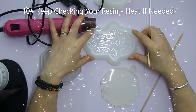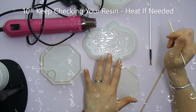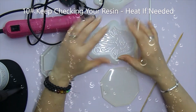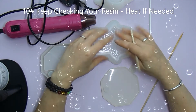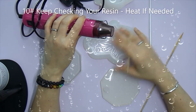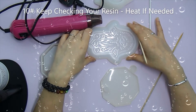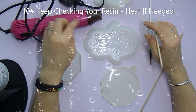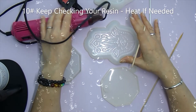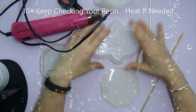The heat gun is also useful if you come back to a piece and find a cloudy film on the top — those swirls of frosty appearance can be caused by a temperature change in your room, a breeze, or a draft. If you heat it, that frosty film will go and leave a beautiful finish. Similarly, if your resin has set slightly uneven, heat it slowly with your heat gun — don't blast it too long, you don't want to burn it — and let it come back to a liquid state so it levels out beautifully.